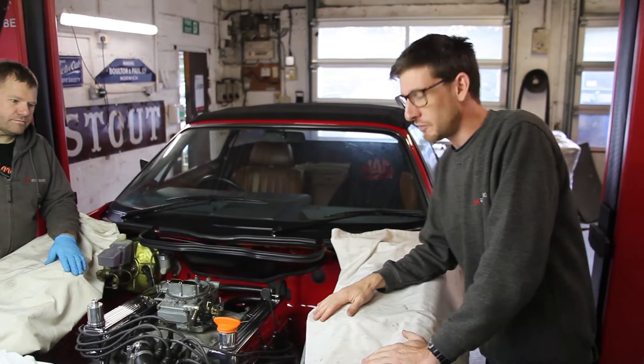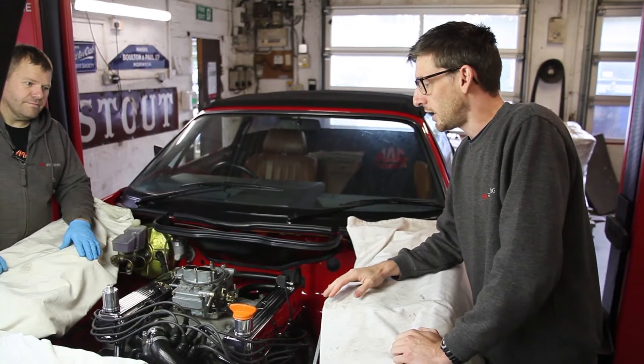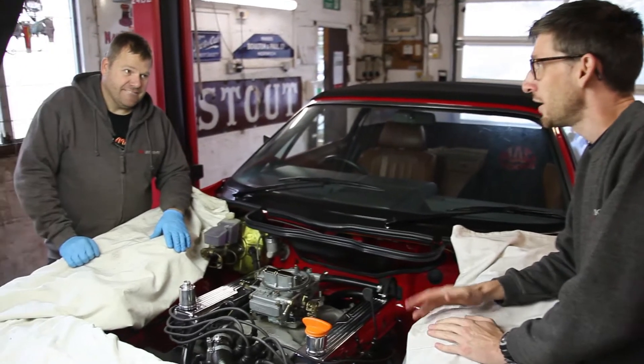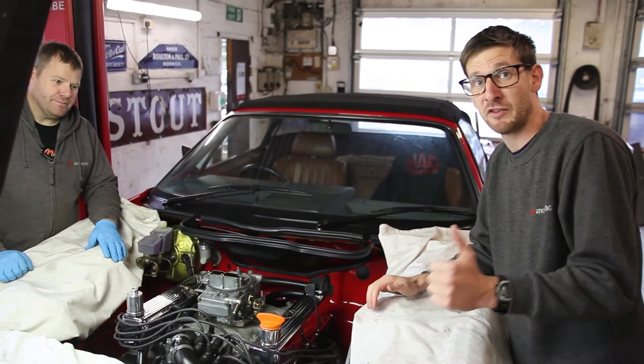So, second video of the TR8 — we're going to call it a TR8 now, not a 7/8. The engine's now being removed, and we've got Chocolate Steve here removing the engine. Handsome Steve is back with us behind the camera, so better videos today.